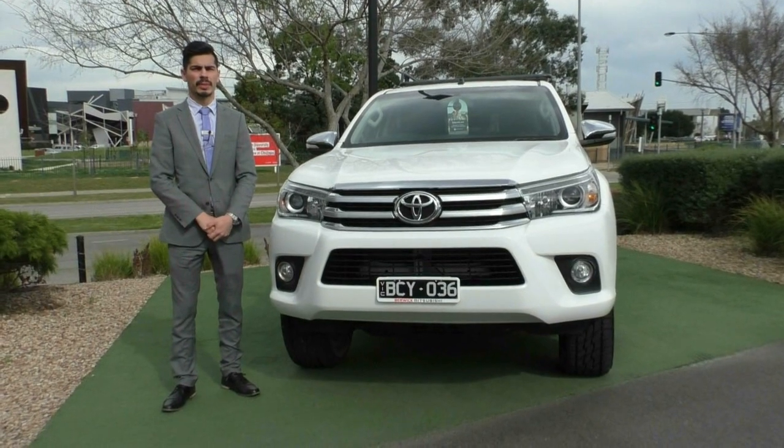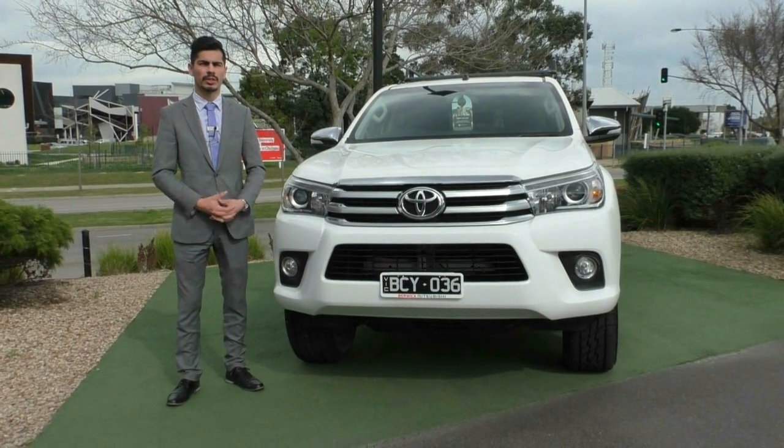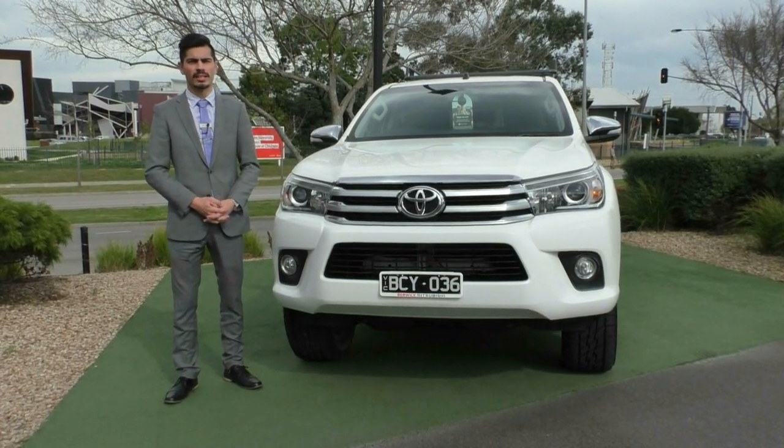Hello and welcome to Beric Mitsubishi. My name's Jamie and today I'm going to give you a full walk-around video on this 2015 Toyota Hilux SR5.